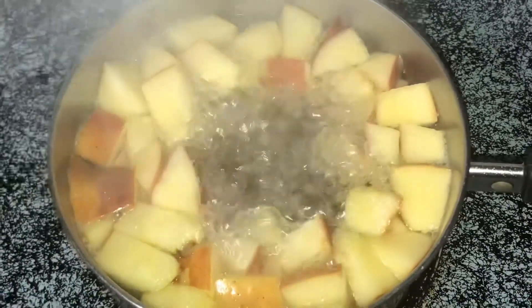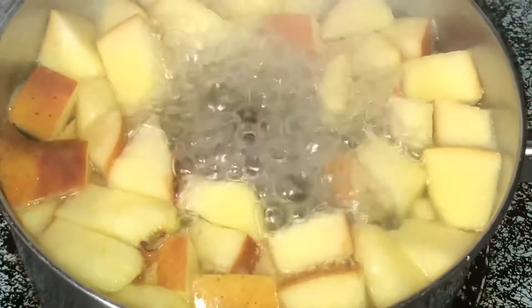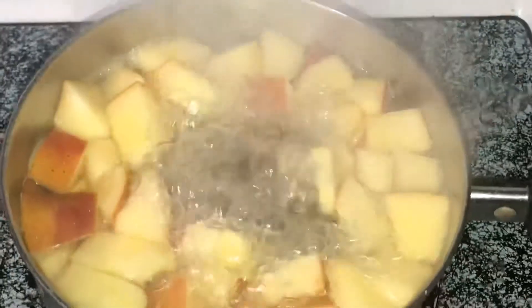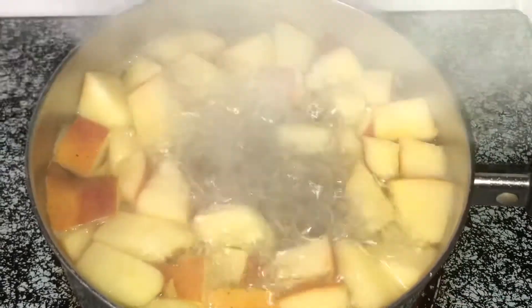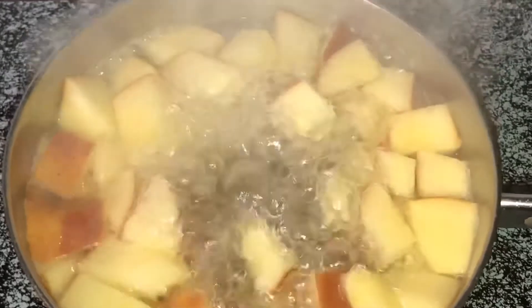I wanted to share my little tidbit secret: I saved a lot of money making my own baby food. I started with apples because apples are packed with fiber, vitamin C, and antioxidants.